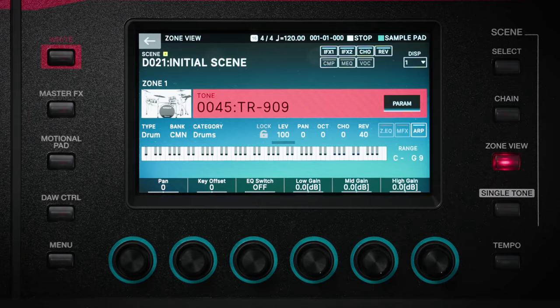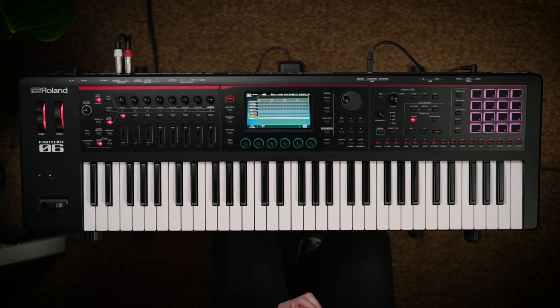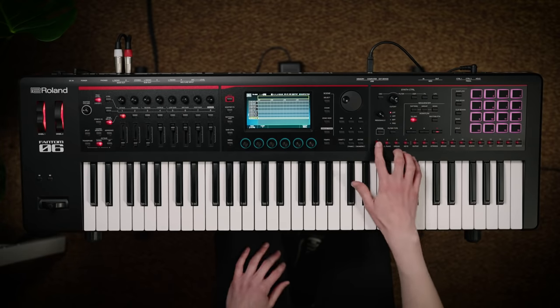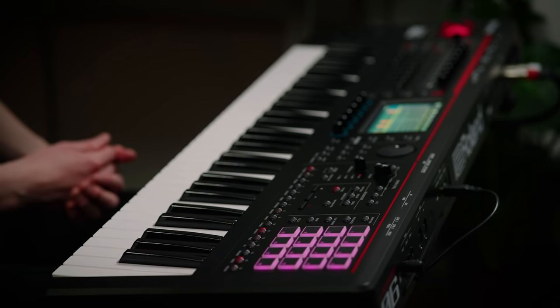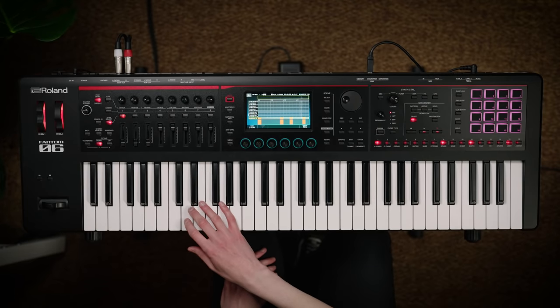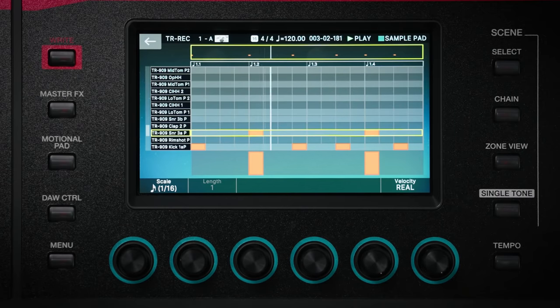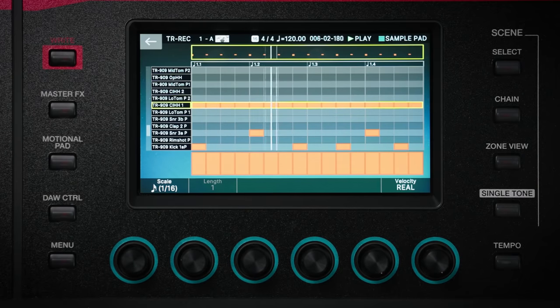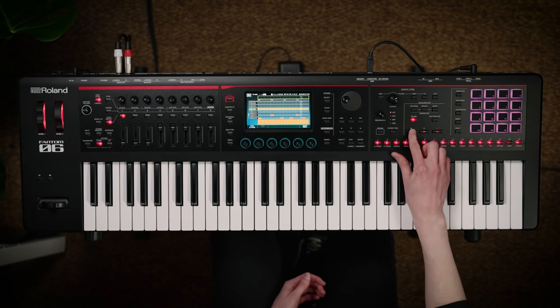Programming a drum pattern using the TR-REC sequencer is nice and straightforward. All you need to do is select the key of the instrument that you want to program, so for instance the kick drum, and then place the hits on the sequencer where you want to hear them. Then you just repeat this process for the other instruments. And you can audition different drum kits whilst the pattern is playing, so you can find the right one for your performance.